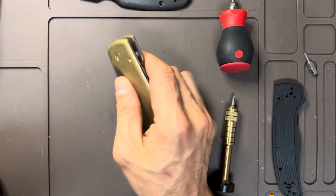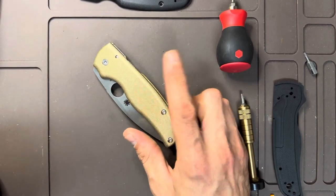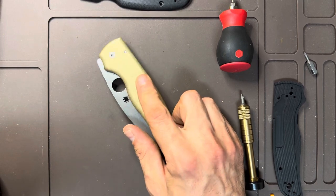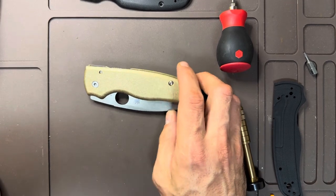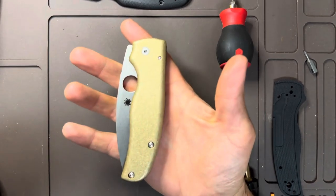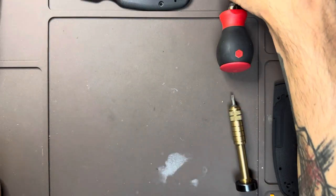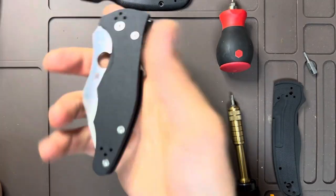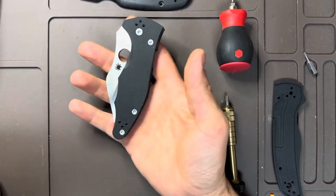I've also been looking into forcing a patina on brass and copper. From what I can tell, it seems to work better on copper, but we might try it on the brass as well. Another Spyderco I just picked up is this Yojimbo, which I've been looking at for a really long time.